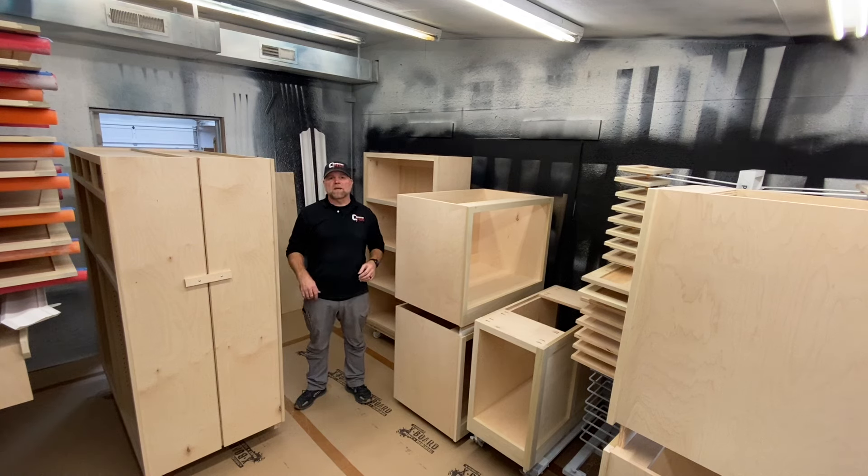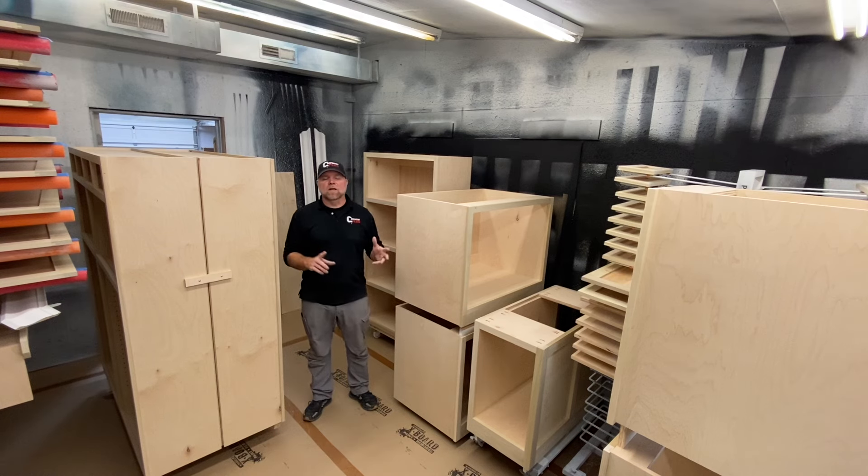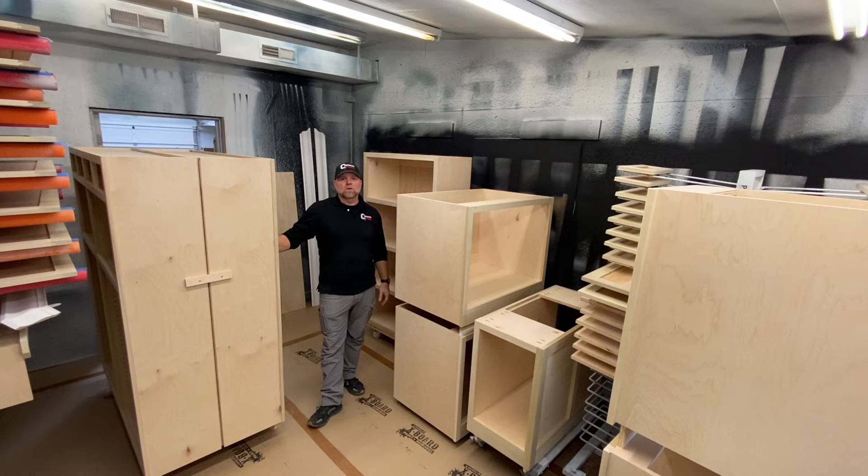Anyway, just wanted to cover some basics of the paint prep — the cleaning and the staging of the cabinets and their parts in the paint room. Thank you for watching; hopefully you're finding it useful. Be sure to subscribe, and thanks again.